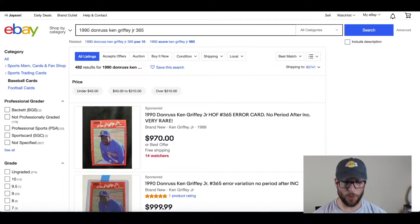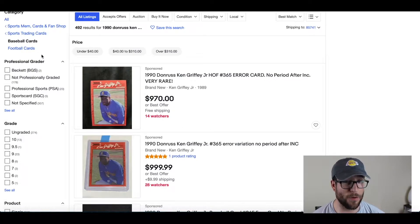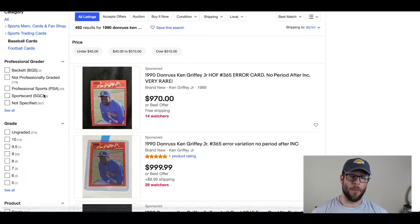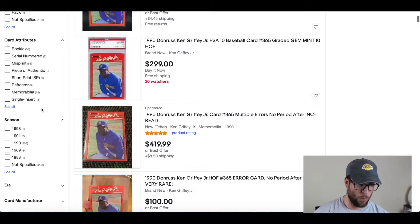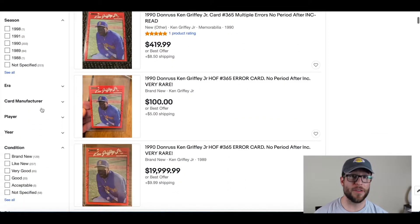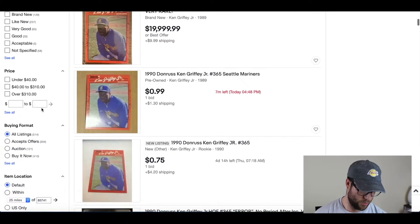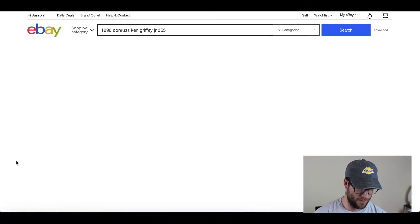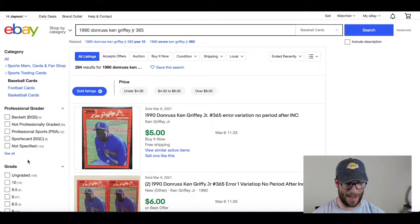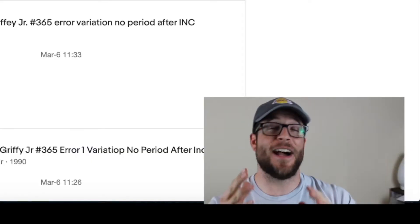And lo and behold, we can get this card for cheaper than $20,000 — but this is still not how much it's worth. What we have to do is go to the side here and select "Show only sold and completed items." This is what somebody has actually paid for the item — therefore, this is how much the card is worth.